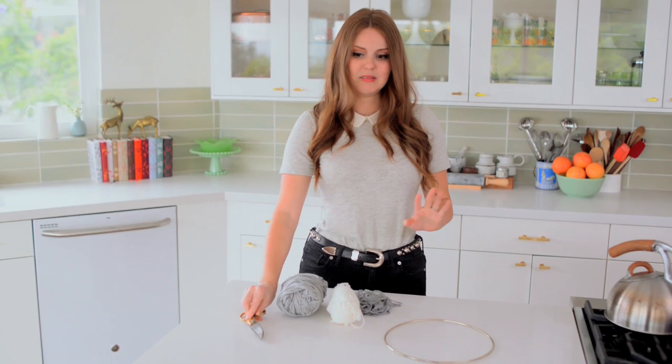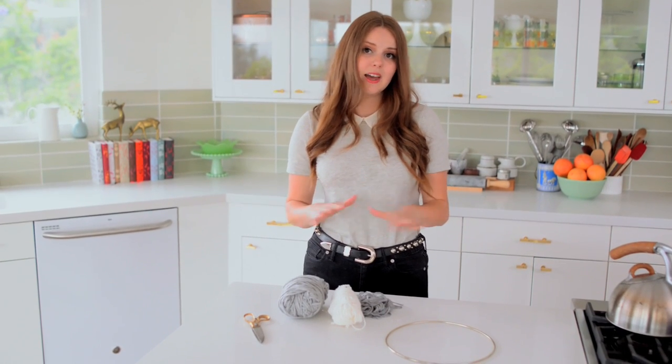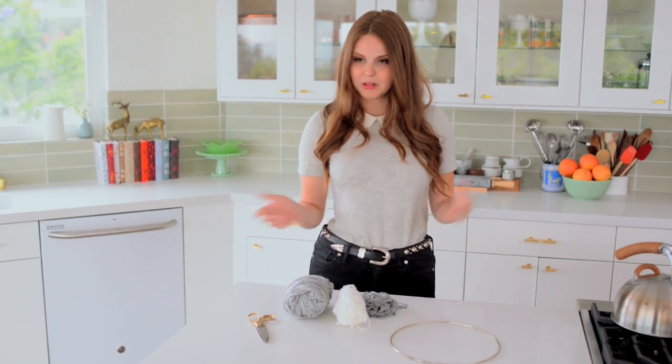So this is going to take, honestly, like 30 minutes of your time, it costs under $10 to make, and it ends up looking real cute. All right, well let's get started.